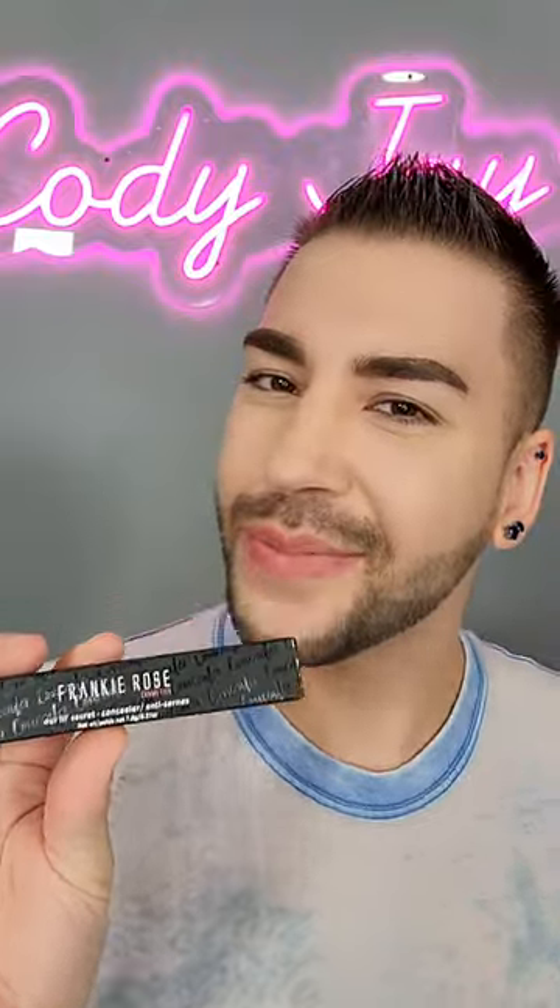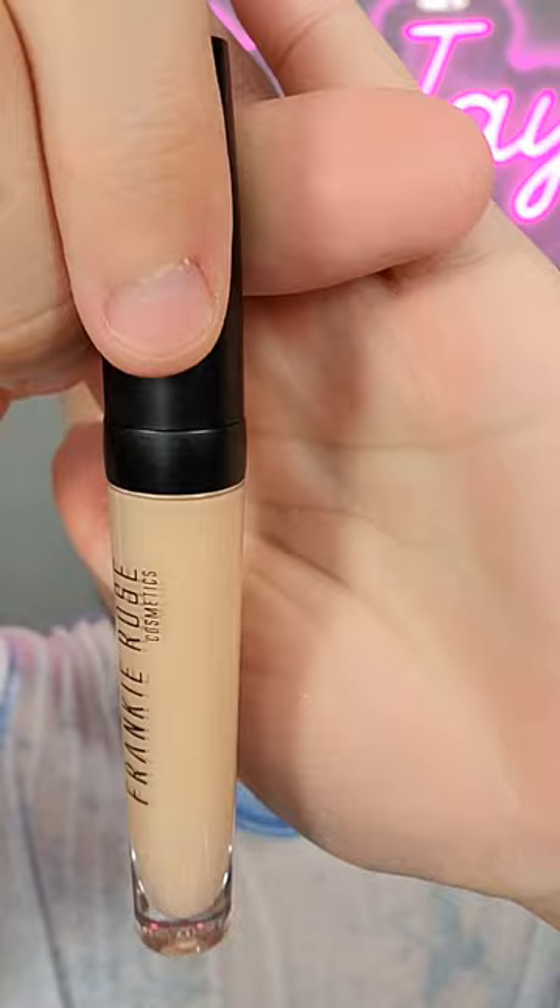Let's try out a new concealer — this is the Frankie Rose 'Our Little Secret' concealer in the shade Neutral. Here's the applicator; I'm just going to apply this in all my usual places. The shade is pretty good for me — I would typically go just a little bit lighter, but this will do. I only had to dip into it one time and I could apply all of my concealer like I normally would.